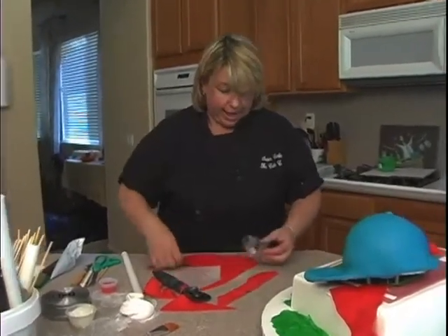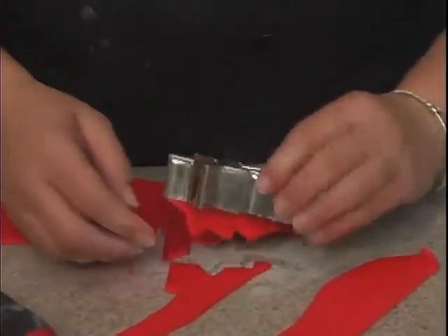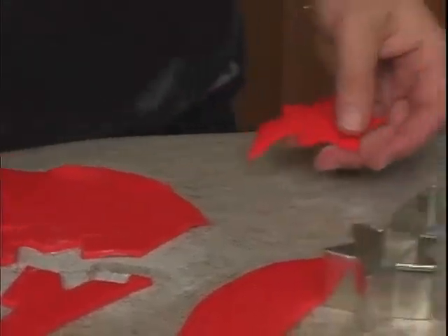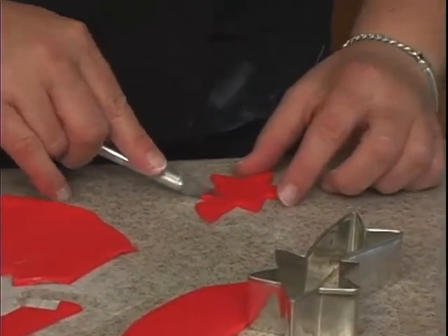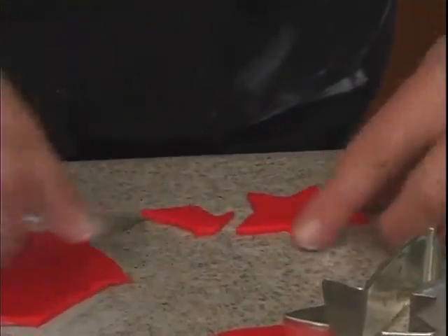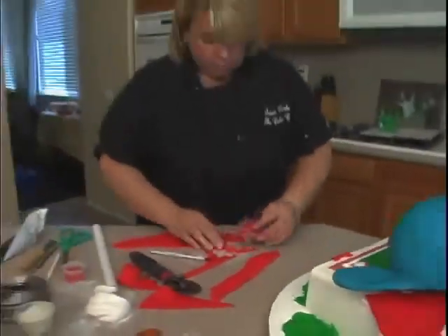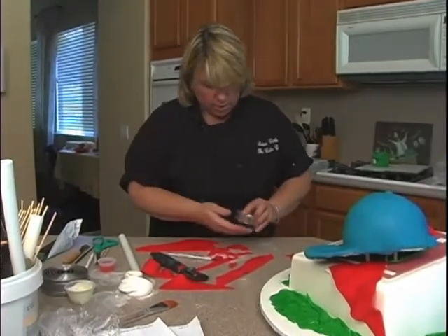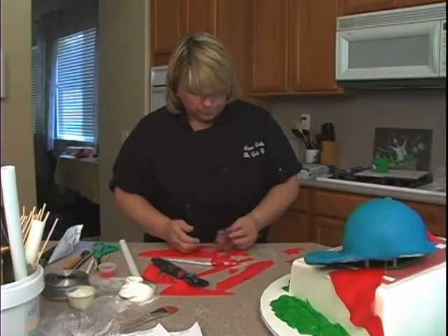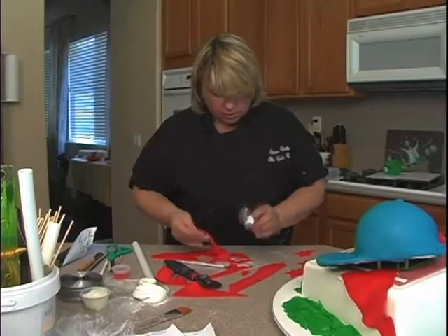And then use a star cutter. Now this is the smallest star cutter that I had, and I didn't really want this part — I wanted a small star, but mine were too big. So what I'll do is I'll just use this and cut out that one area there, just continue my star like so. I'll be wanting to put some of these around the cake in red and some in blue — baseball's all American, so red, white, and blue. I'll just cut a bunch of these out and put them around the cake.